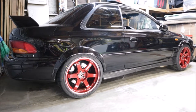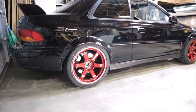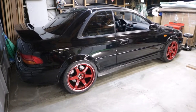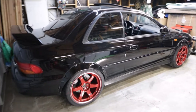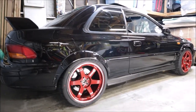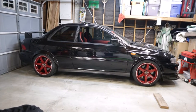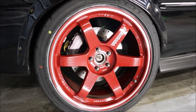I wish they were bronze or gold, but the red kind of pops. It's going to give it more attention than I really want. It's kind of dirty right now and needs to be cleaned up, but at least we know what the wheels are going to look like — five on 100, 18 by 10.